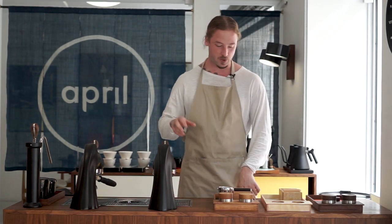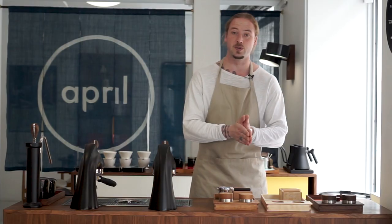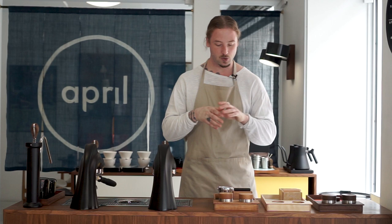Ever since we started this space — basically the April store — we've been spending a lot of our time brewing coffee. And when you brew coffee, you start asking yourself: what are the tools that I'm working with? What is the equipment we're using? Here at April, we want the equipment we use to live up to the same standards as the green coffee we work with when we roast. That basically comes down to transparency, quality, and making things that we know will last for a lifetime.